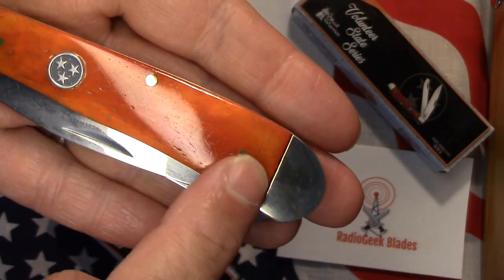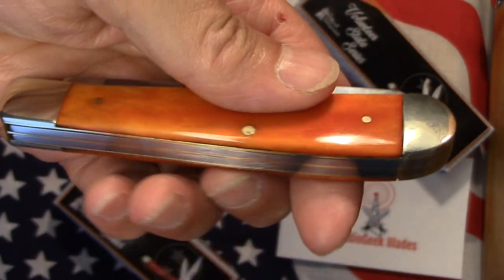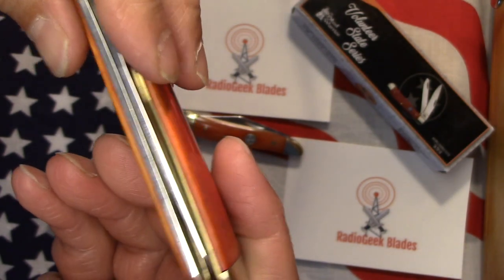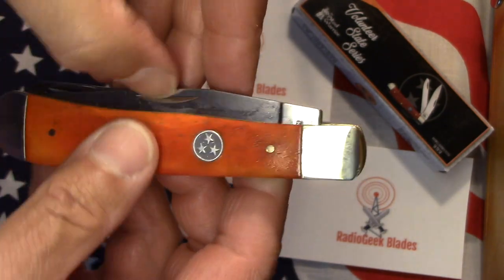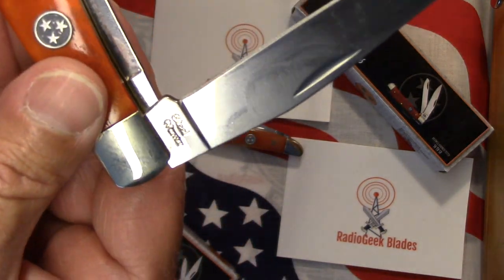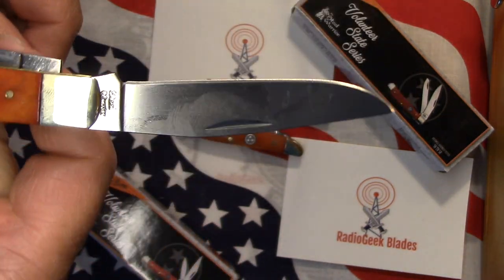The transition's not too bad — you can feel it just a little bit, but it's not sharp or anything like that. About the same on both sides. Back springs look pretty decent, pretty nice. I did clean and flush this one out as well — they weren't too terribly bad, just getting a little bit of the grit and polishing compound out. It does have half stops, as does the peanut. It has the same markings — Steel Warrior and 440 stainless. So that's a nice clip point blade.